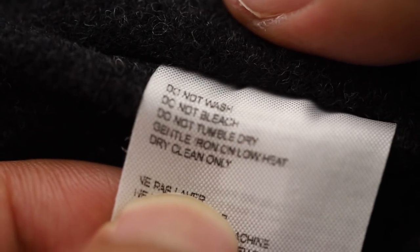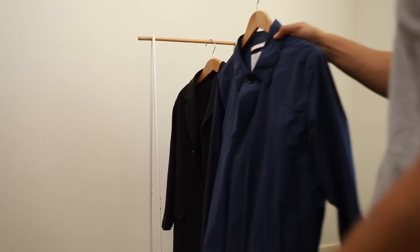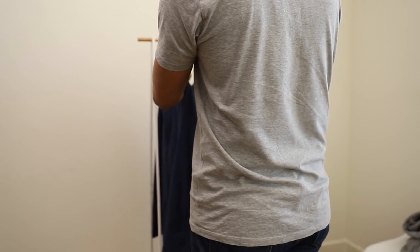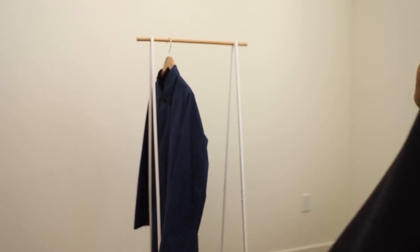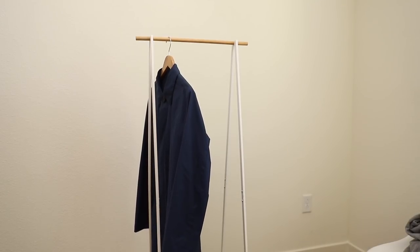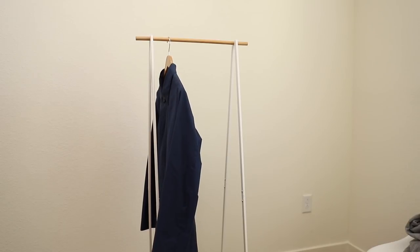For clothes that do require dry cleaning, only bring them to the dry cleaner if they are heavily soiled. Dry cleaning is a very harsh process and will significantly decrease the life of your clothing. Here are two simple steps to help reduce the amount of visits to the dry cleaner. First, try to give your clothes 24 hours between each wear. This will allow them to dry out properly. Less moisture means less odor and less bacteria.